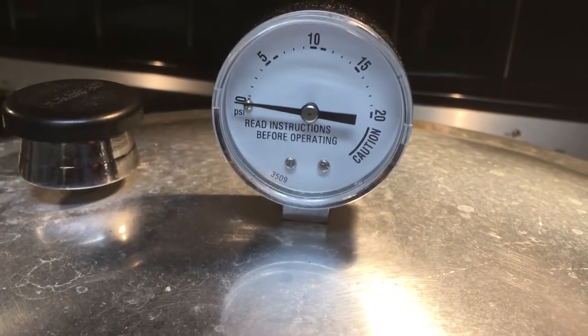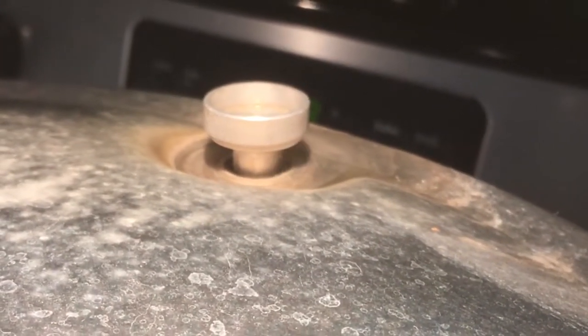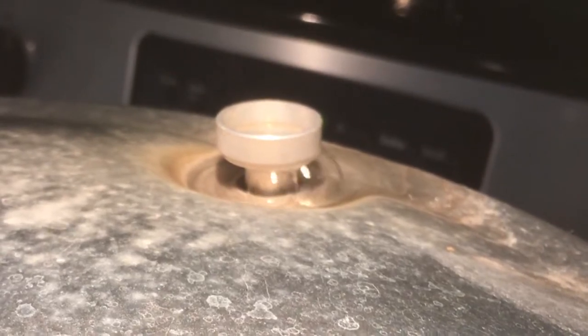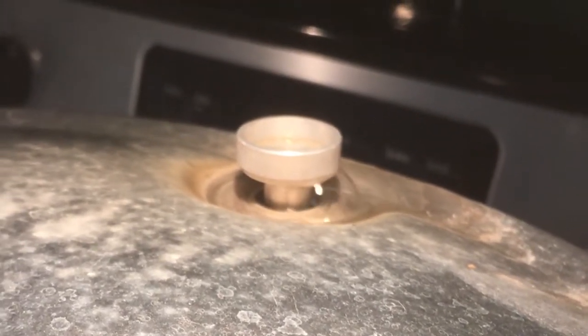I want you to notice something here. The dial is down to zero, but this valve is still showing that there's steam in the pot. We need to wait and make sure that we do not remove the top until that valve does release and pop down.